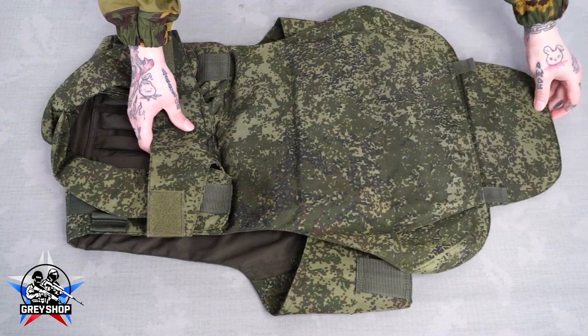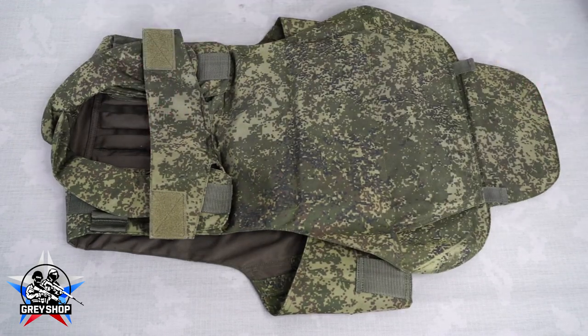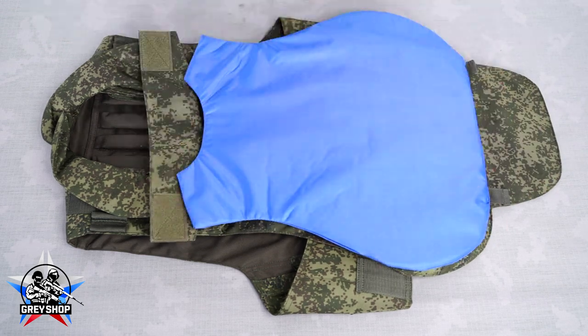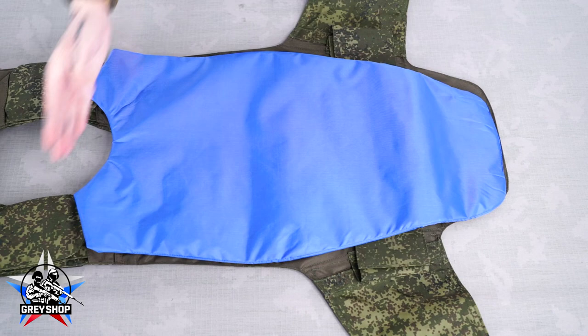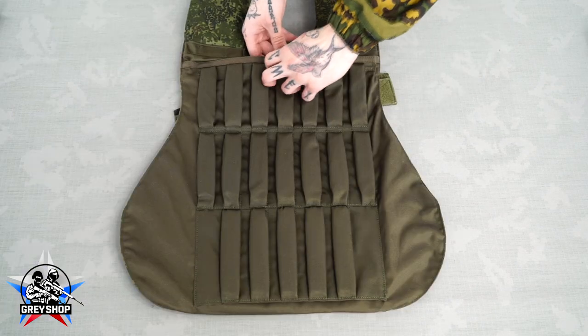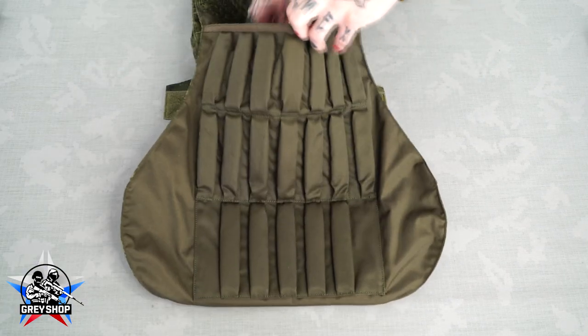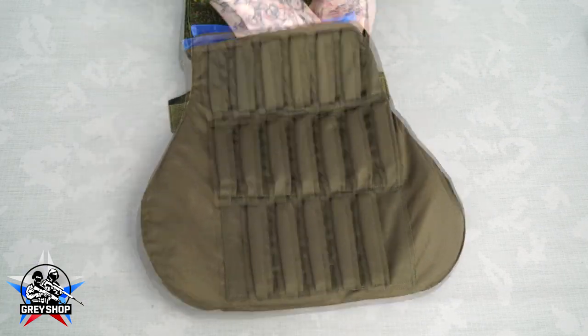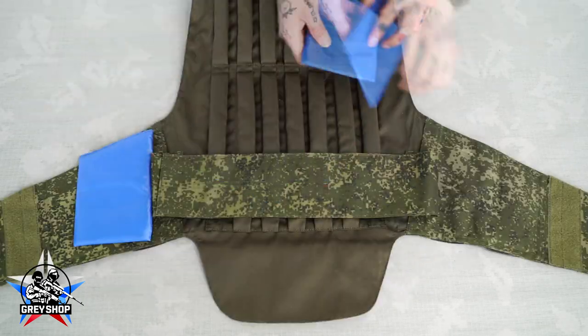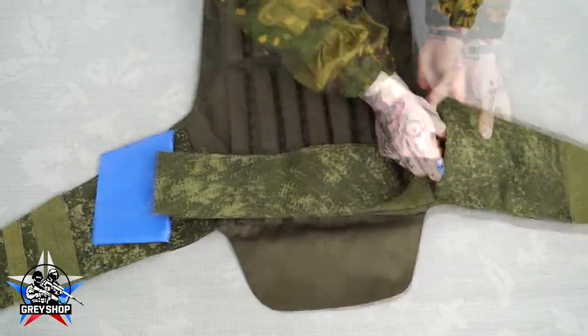Without them your vest is just a cover and does not have the correct appearance. But with our insertions you can easily fix it. Each part of this set clearly fits the shape and volume of your vest. To install them you just need to open the desired part of the vest, roll the insert and spread it inside the vest. Then repeat the same with the rest of the vest.